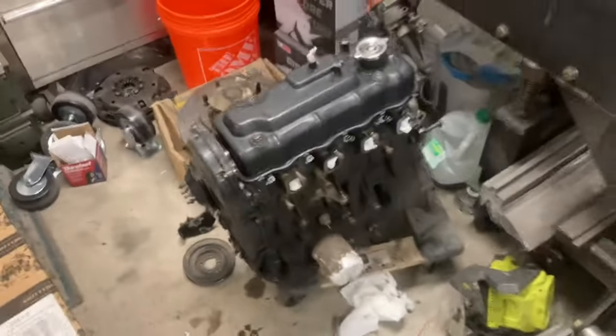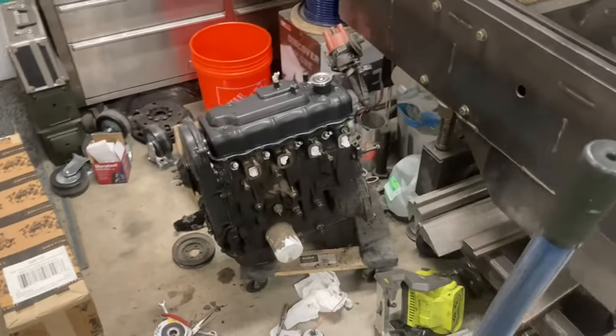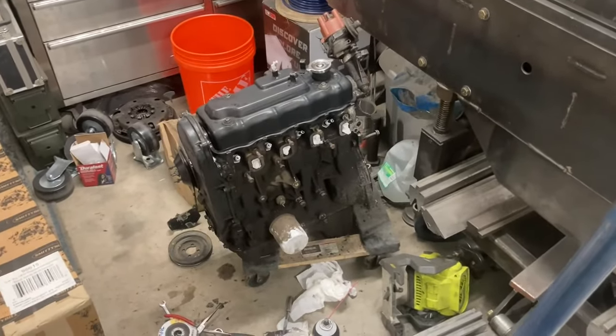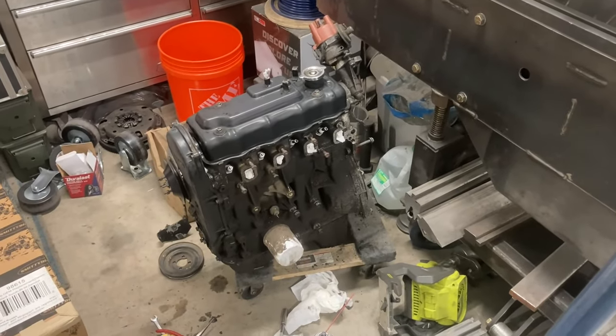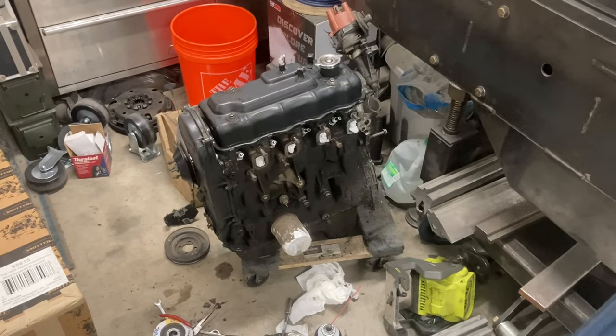This one with the stock cam and the turbo should give me better bottom end for crawling through the rocks, and then the turbo for the top end — the high speed stuff.